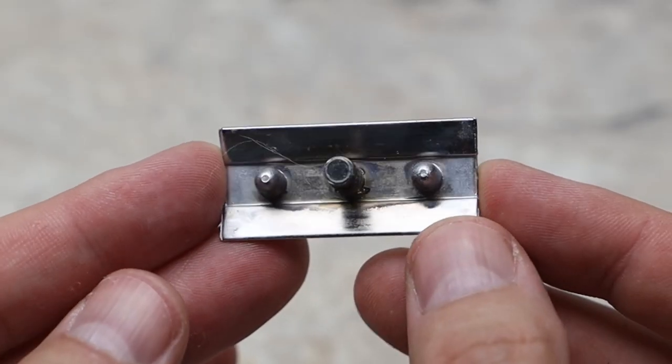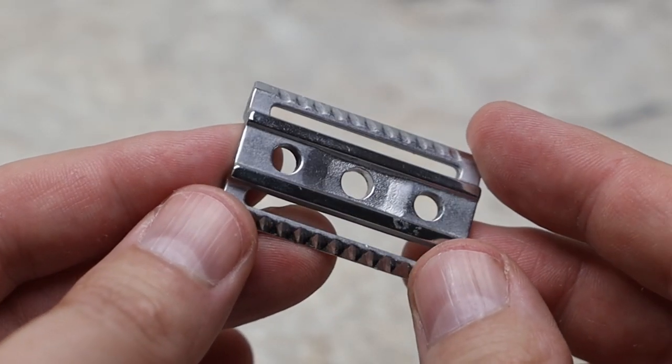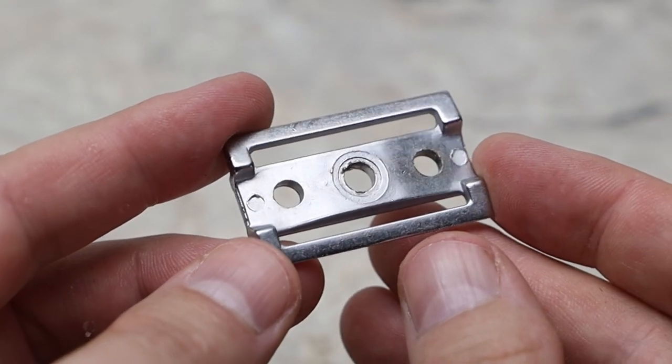Part of the reason why this razor isn't heavier may be because of the finishing. It's not finished as well as some other razors, but all of the finishing where it matters is in place. The places I noticed it's lacking are underneath the top of the razor, and the bottom of the base isn't exactly buffed out nicely either.